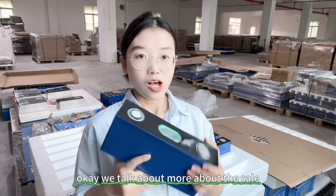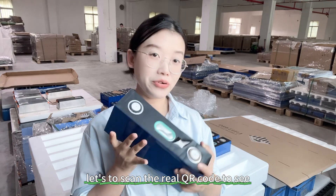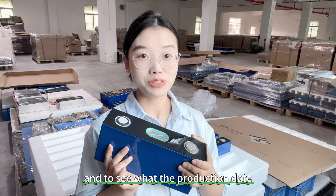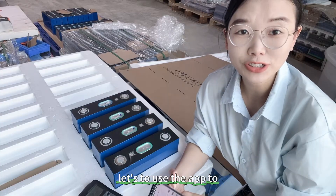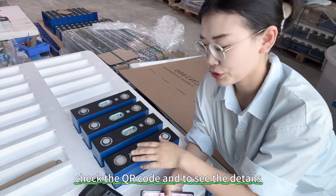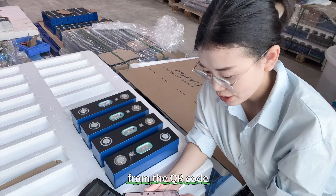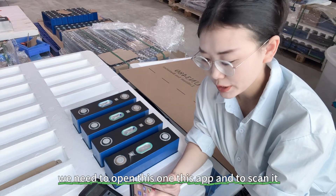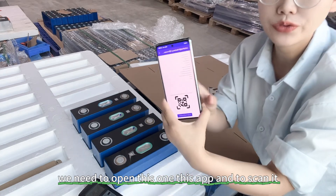Okay, now let's scan the real QR code to check the production date. For the next step, we'll use the app to scan the QR code and see the details. Let me open this app and scan it.